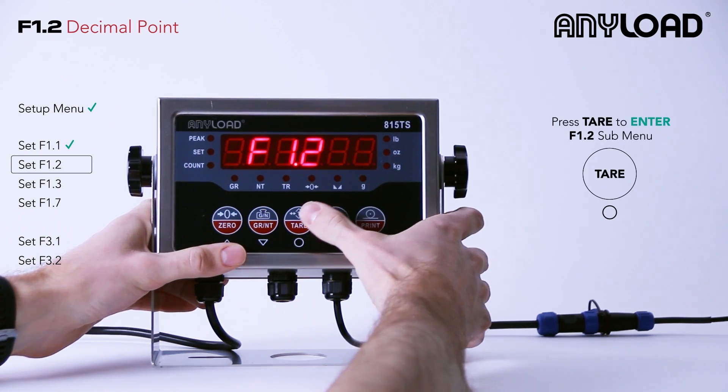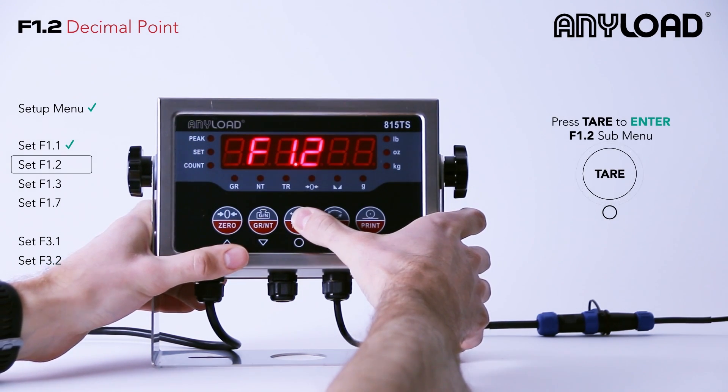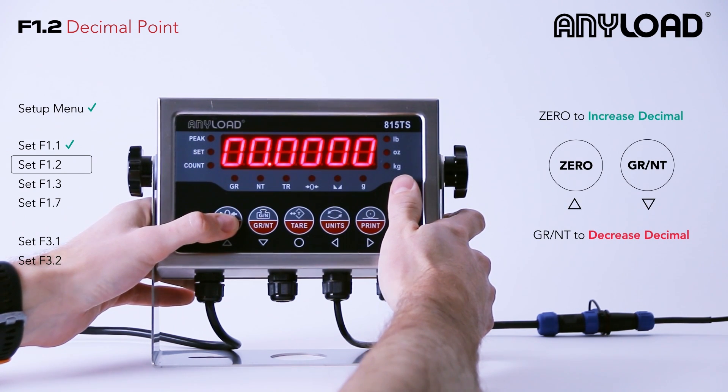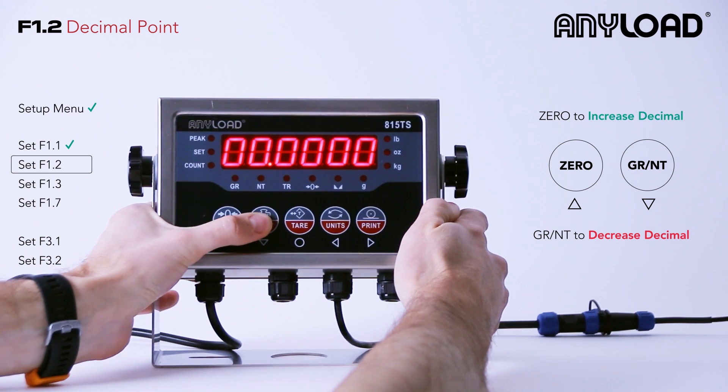F1.2 is your decimal point. Currently set to none, but we can move it up or down. We wanted ours set to none, so we're going to move that back down and press tear to enter that value.